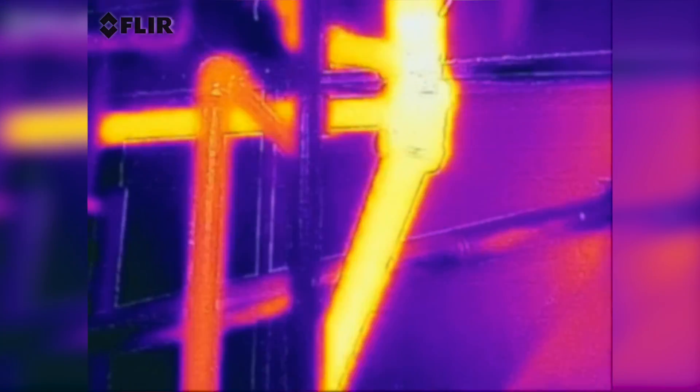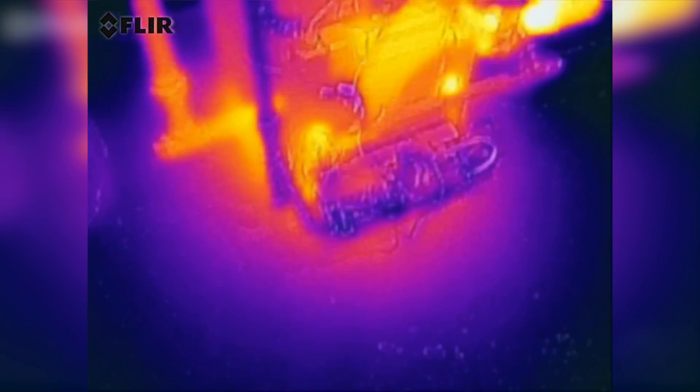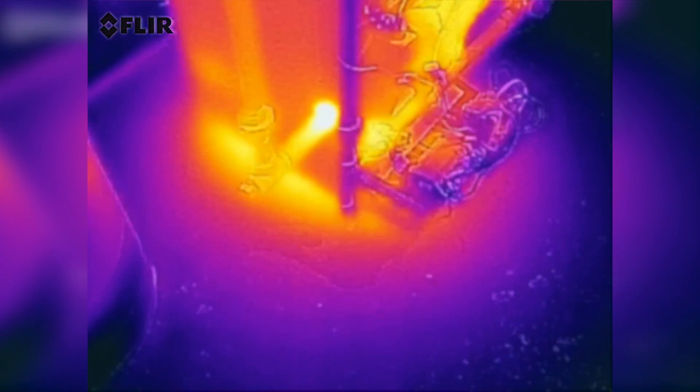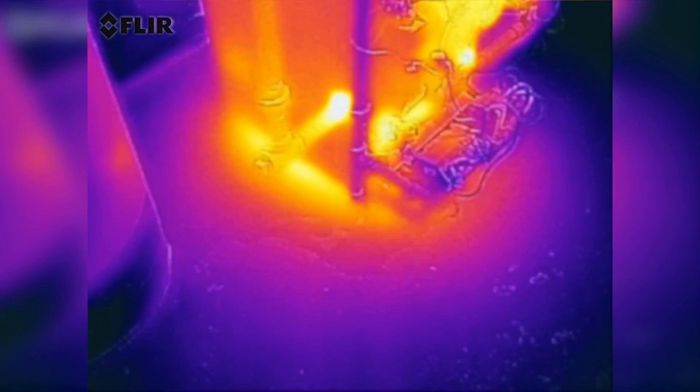Look at this, how hot this is. It's just restarting and firing up down there. You can see how the heat comes out there underneath from the flames. Nice.